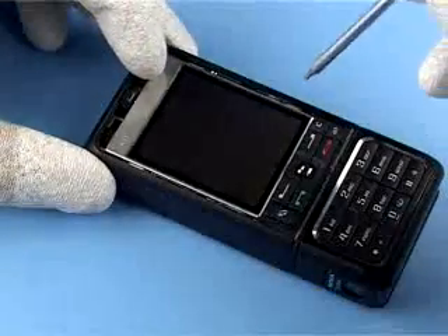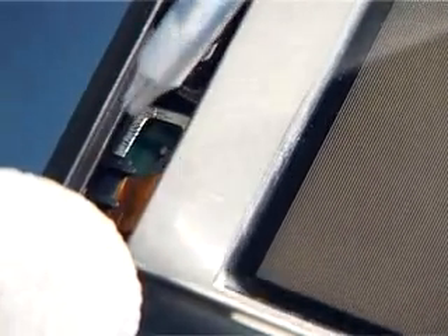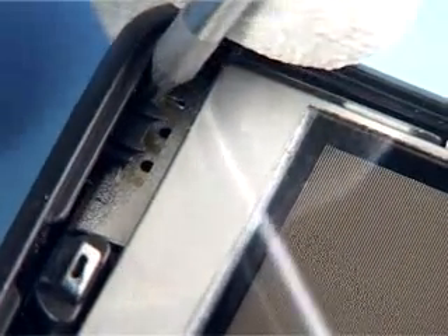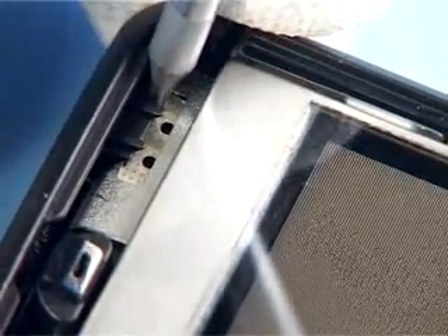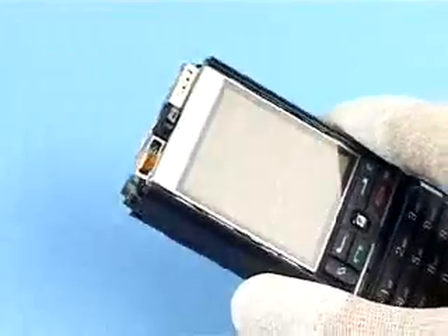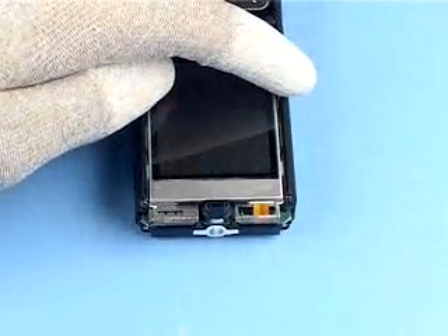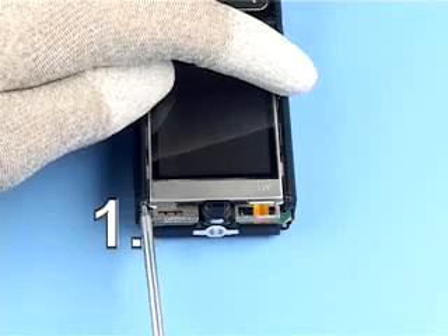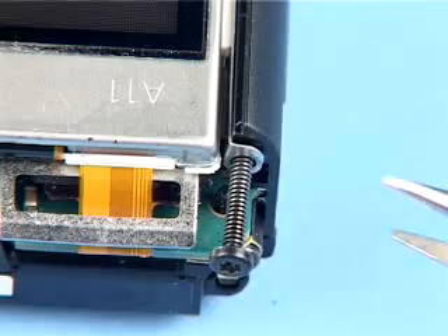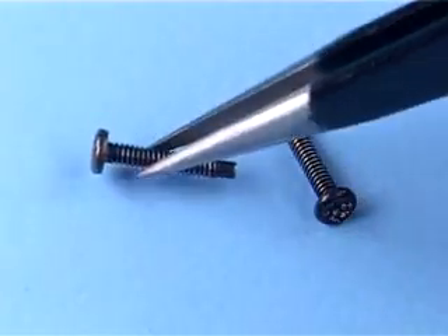Push down on both metal latches to unlock the snaps of the cap cover so that it can be removed. Two screws are now exposed. Remove them in the order shown. Keep these screws separately and do not mix them with the others.